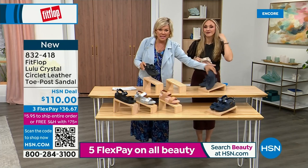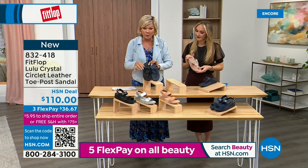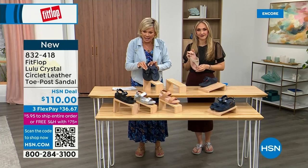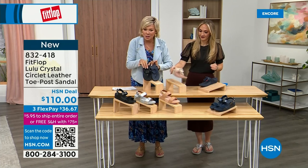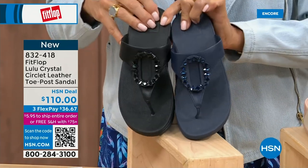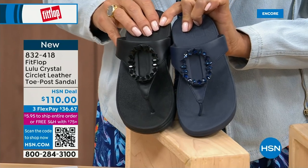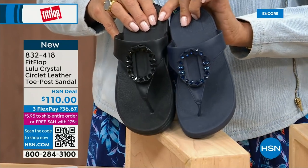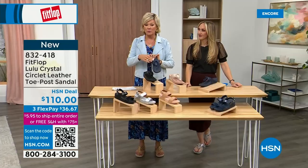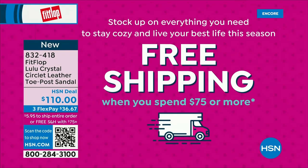I want to put these two side by side — the Navy and the black — to show you the difference in the stones. This is all a leather upper. The black has got the more opaque, not see-through stones, versus the Navy where you can see the difference. Item 832-418. This too is on three flex or four, and this will qualify you for free shipping for the rest of the day.